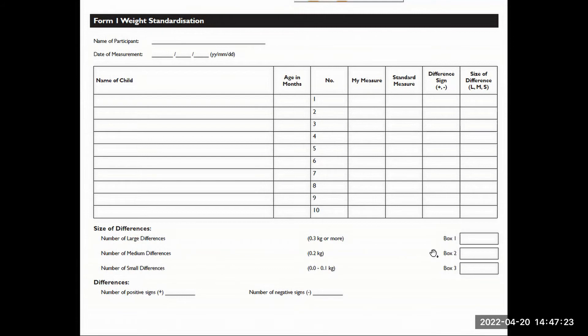Afterwards, when you show your standard measures, they can assess whether their measurement was larger or smaller than the standard measure and the size of the difference. This will help them assess where they need improvements. They can total up their number of large, medium, and small differences, and whether their measurements tend more positive or more negative than the standard measure.